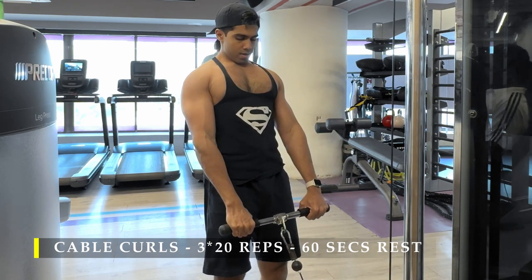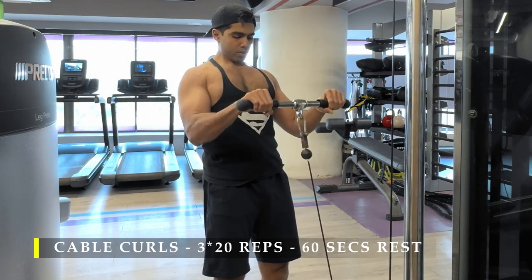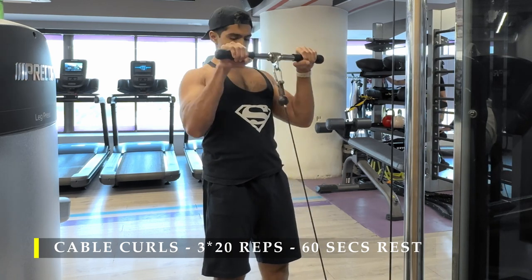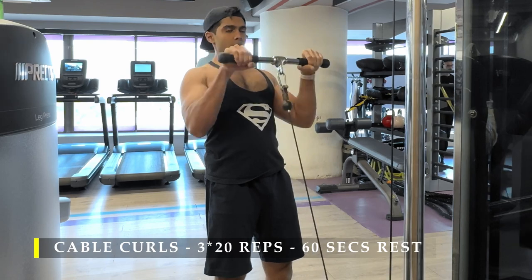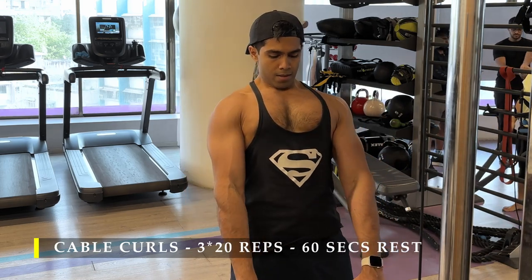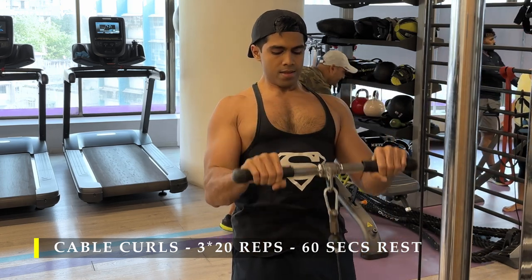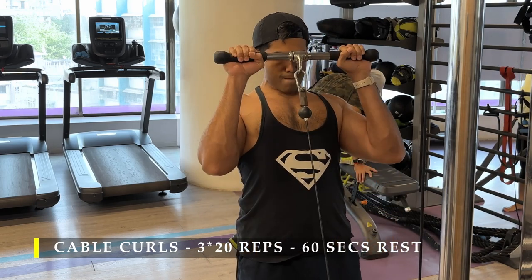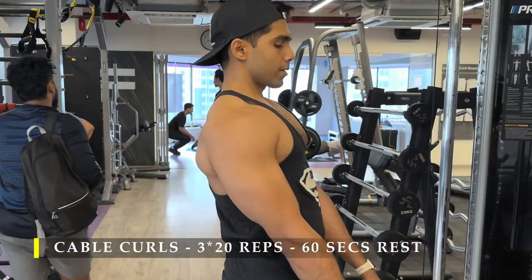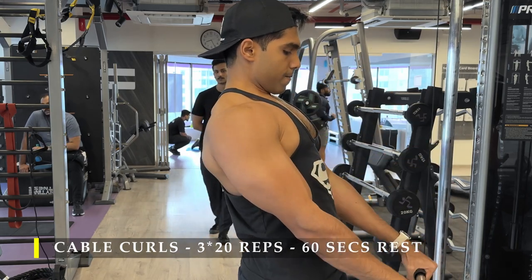After the pushdowns, I simply switched into hammer curls with the same straight bar. You can do an entire arm workout with just a single cable attachment — it's wonderful, especially in a busy gym. Cable curls with a pronated grip: three sets of 20 repetitions with a 60-second break, providing good forearm work and a good bicep pump to finish off on a high. And we're pretty much done with the arm workout.